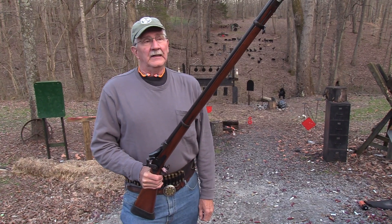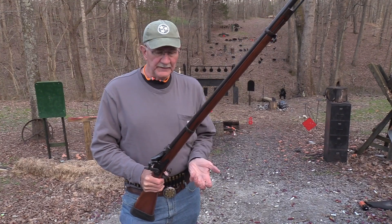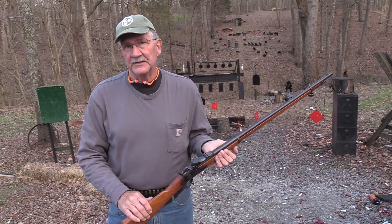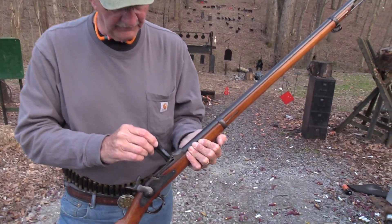Hickok 45 here with the Springfield Trapdoor. You've probably seen it, but you might not have — it might be new to you. Pretty neat gun. This is not a hundred percent correct, I don't think, and somebody refinished the stock, but most of it is real stuff from the old Springfield Trapdoors.